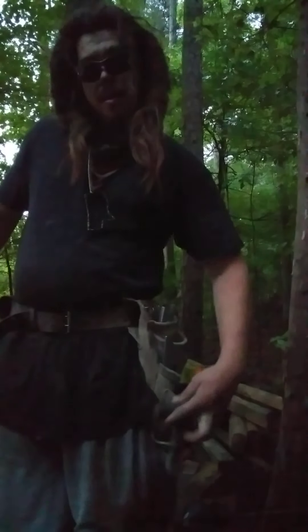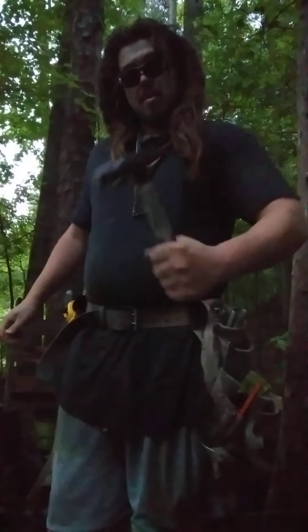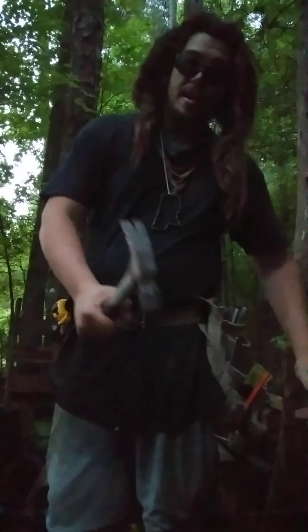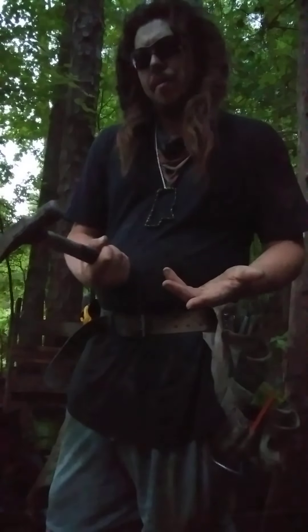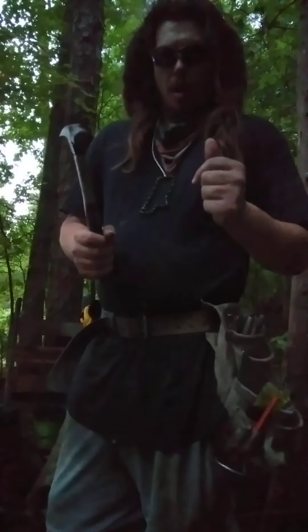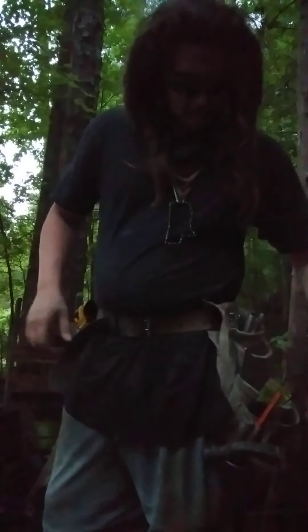In my left hand, I've got an 18-ounce framing hammer. It's got the claws here for ripping out nails. This is an 18-ounce — you'll never look at a hammer the same way, and I think everyone ought to feel that way at some point in their life, if they want to.